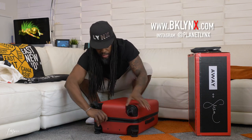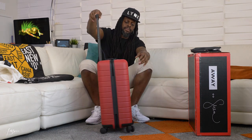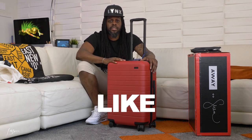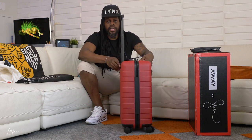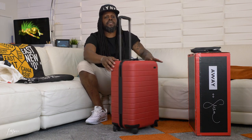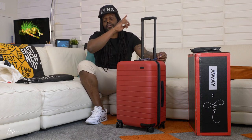It rolls pretty well, the hard shell will protect your items, and the battery is a fancy cool bonus. Let me know in the comments if you have an Away case — which version, what color, do you like this one, do you like the collab? If you have it, do you use the battery a lot? Like, subscribe, share with a friend, check out my past video, and until next time — peace.